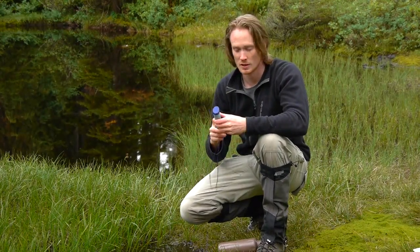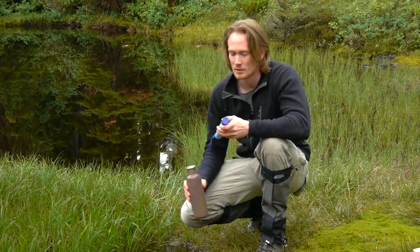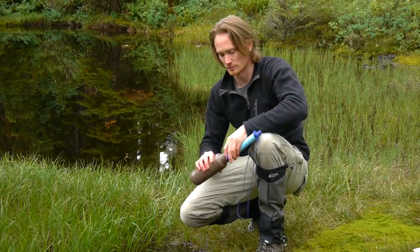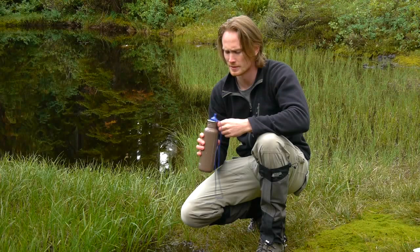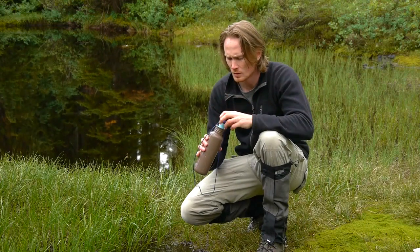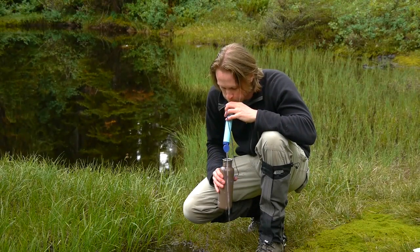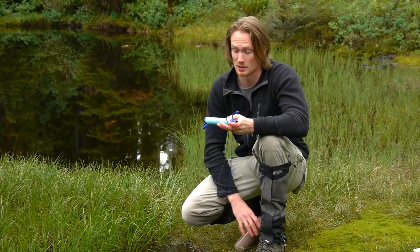To use a LifeStraw you can drink straight from a water source with the straw, or you can fill your water bottle up and drink out of that. Remove the end cap, put it in your water bottle, remove the top cap and just suck out of it. When you're done, blow the water out, give it a shake, and put the caps on.